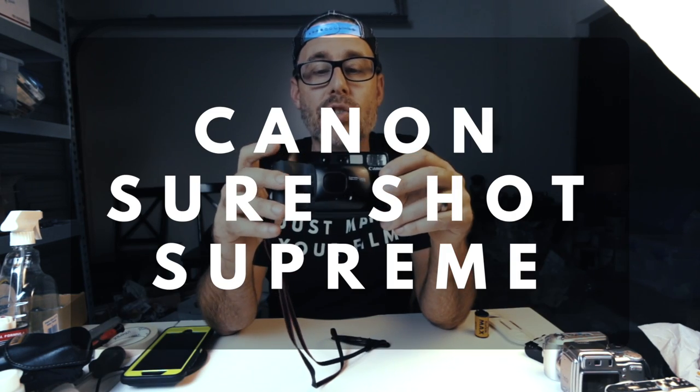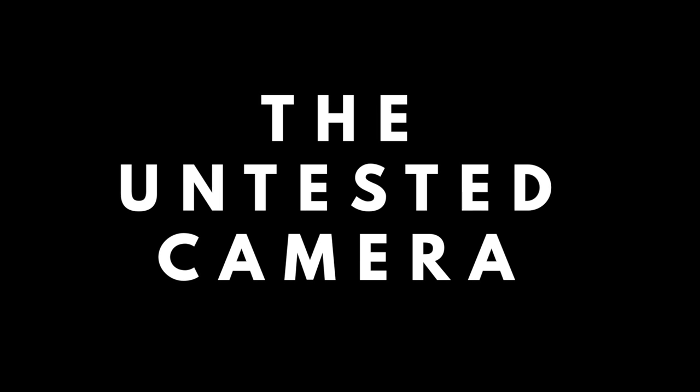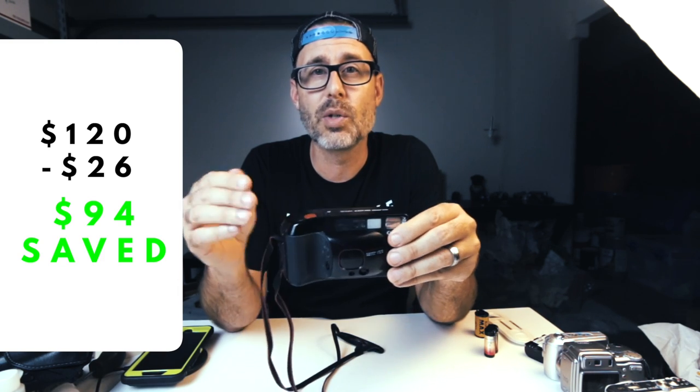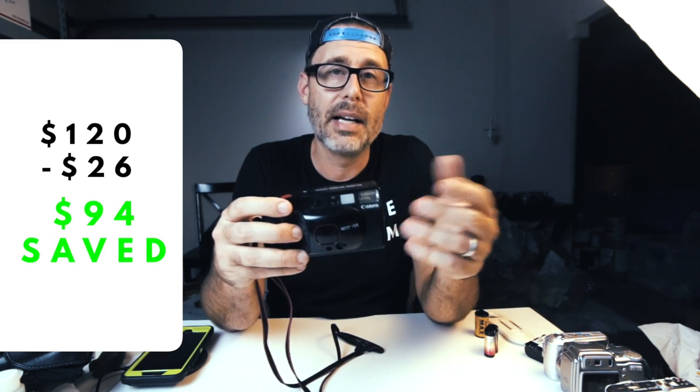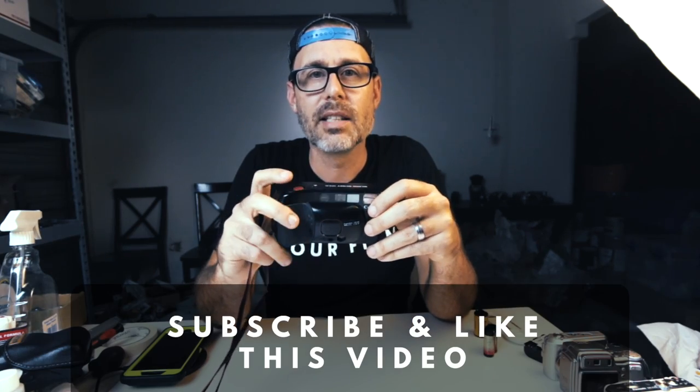In this video we're going to take a quick look at the Canon SureShot Supreme camera. I picked this camera up for $26 on eBay — it was untested and it actually worked perfectly. This is a $100–$120 camera on eBay and I got it for $26. That's what we do on this channel: I buy untested cameras and I test them. If you're interested in that, make sure you subscribe and give it a thumbs up. Let's go ahead and take a quick look at this camera.